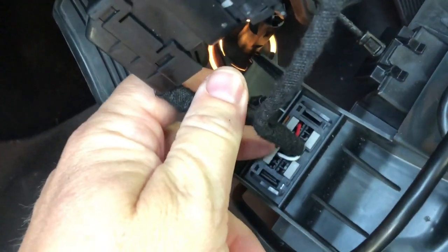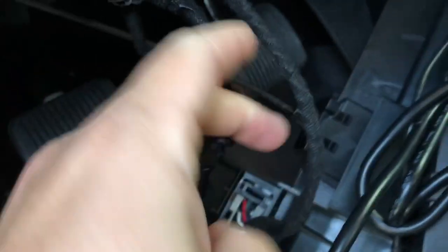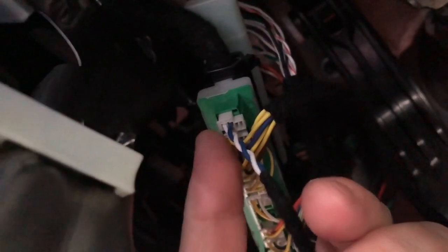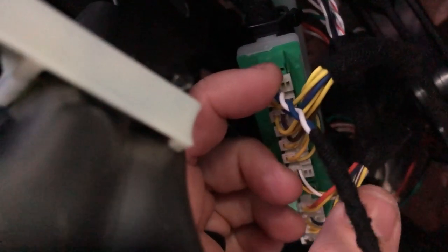That connector there — you'll pull it out and insert the new harness, which runs from here to here. Connect it at the OBD, and then you have two splices that run up here. Here's your white connector with the two braided lines — white and blue — and there's a connector on the top.